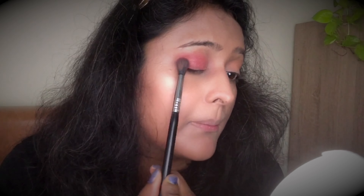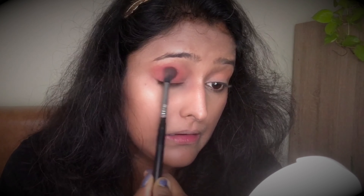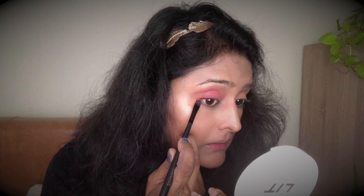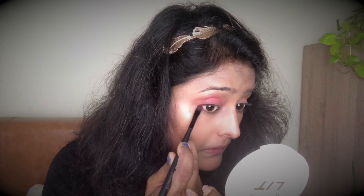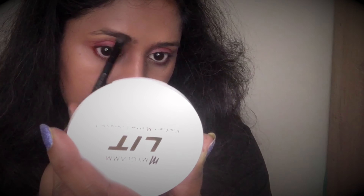Since it's a night event, I'm adding a little bit of sparkle. If you don't have glitter you can ignore this step. I'm taking an onion pink kind of glitter on a small brush and placing it from the inner corner towards the middle of the lid, then blending with a clean brush. I'm also using the same maroon shade along the lower lash line.